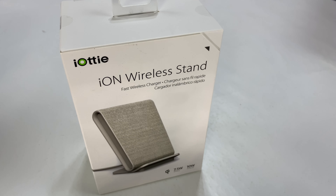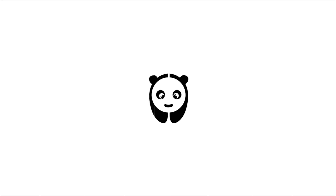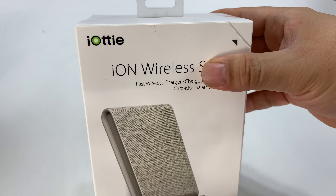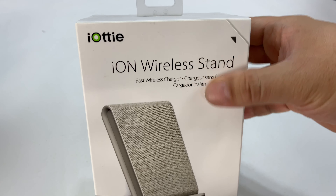What's happening Panda Nation? It's time to stand up and get charged up. We get charged with this wireless stand. This IOTI ION wireless stand is something that I had to get my hands on just because it has this kind of modern, almost Scandinavian minimalist look to it.